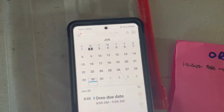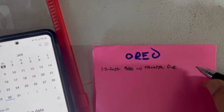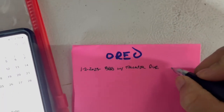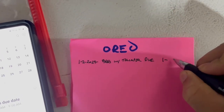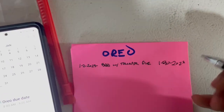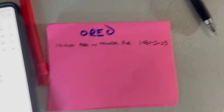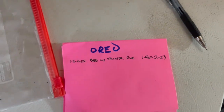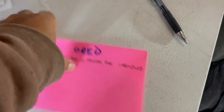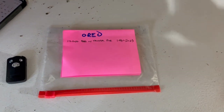The due date is January 30th — 1-30-2023. Then we'll put this back into the little protective sleeve and hang it back up on the cage.